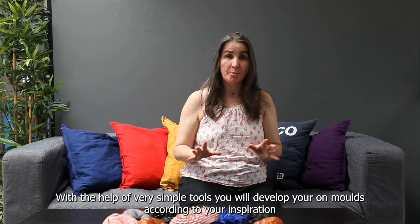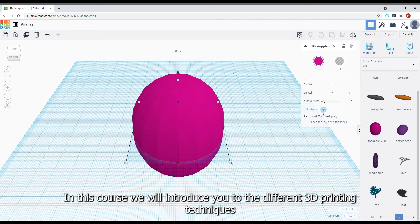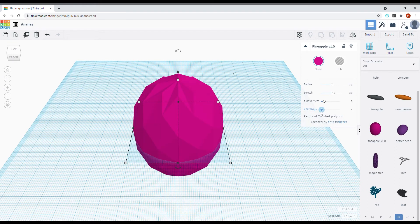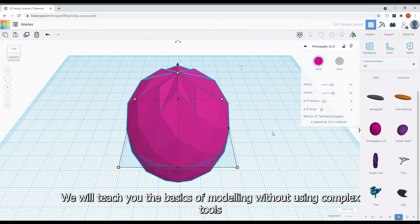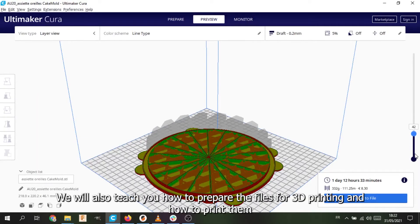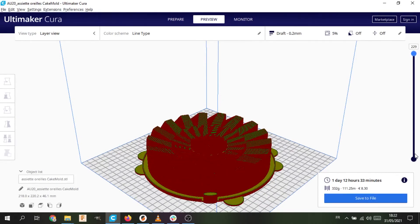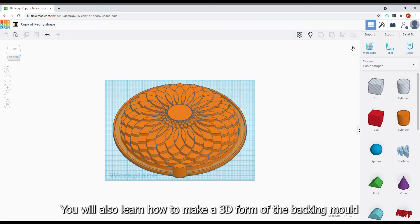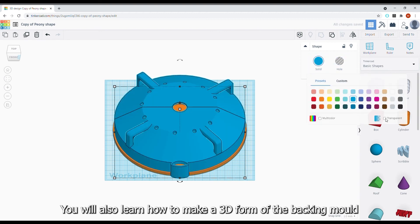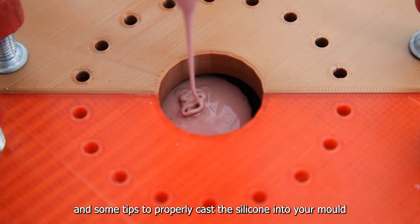With the help of very simple tools, you will develop your own moulds according to your inspiration. In this course, we will introduce you to the different 3D printing techniques. We will teach you the basics of modelling without using complex tools. We will also teach you how to prepare the files for 3D printing and how to print them. Then, we will show you the different techniques for finishing. You will also learn how to make a 3D form of the baking mould and some tips to properly cast the silicone into your mould.